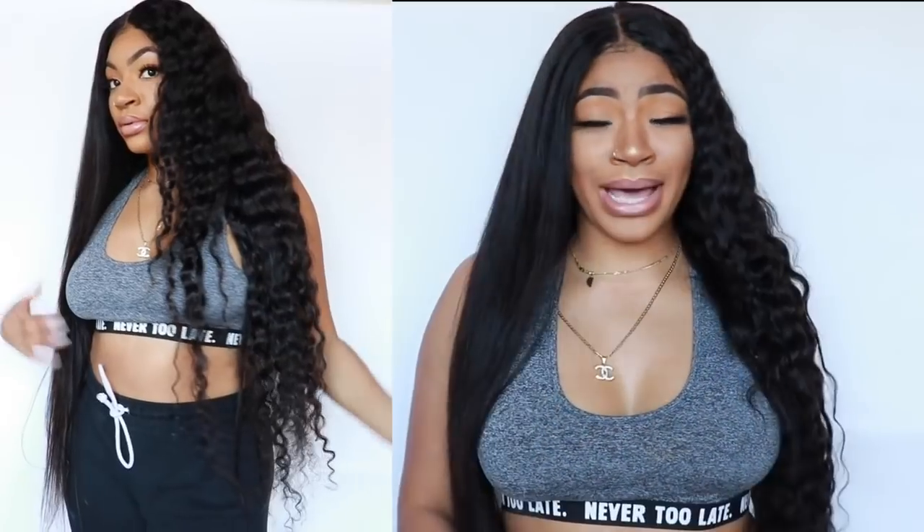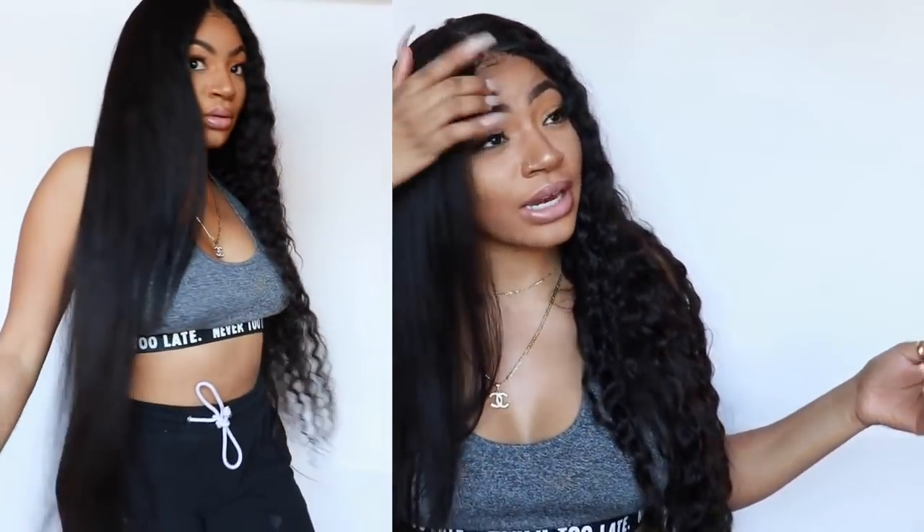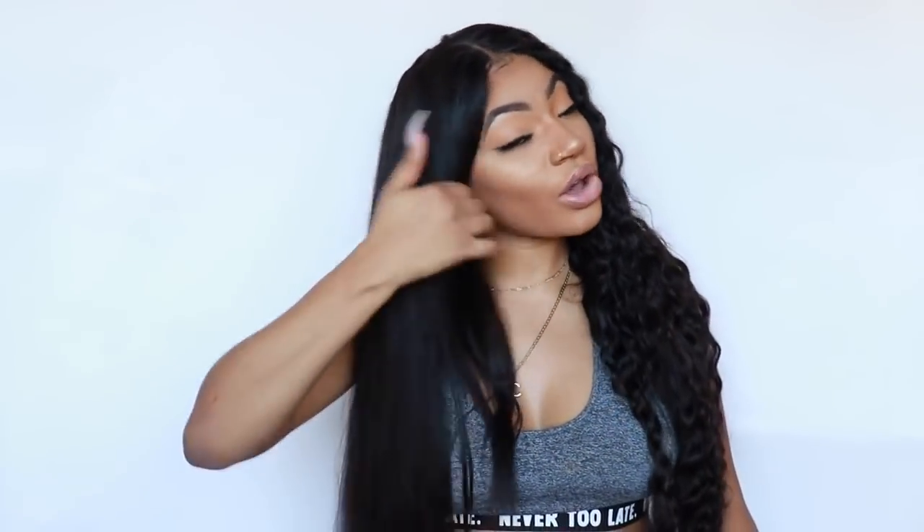Hey guys, so this side is straightened. I straightened it on the highest heat on my flat iron, which I think is like 450, and this side is the way it came. Honestly, for this to have been deep wave curly hair, this is pretty good. I didn't really try to go bone straight — I just tried to get it straightened up — but I feel like if you wanted to you could keep pressing it and getting it flatter. It would take you way longer but it's fairly good. It's fairly thick, and you can see the shine and the luster. Here are the ends — with it being curly hair I'm not shocked with the ends looking a little something. I want to clip the ends but there's no point clipping ends if I'm just going to wear it straight.